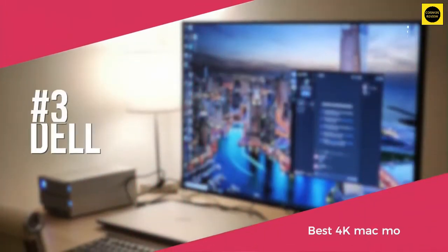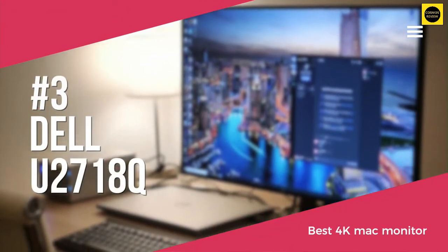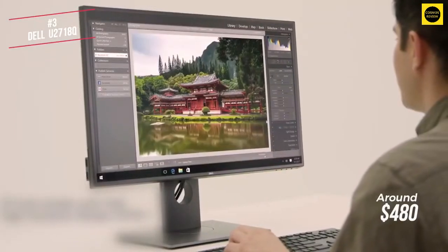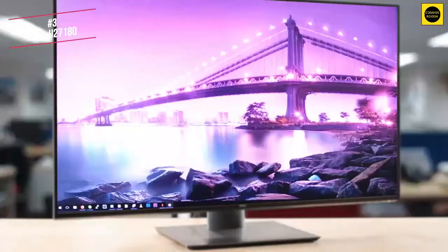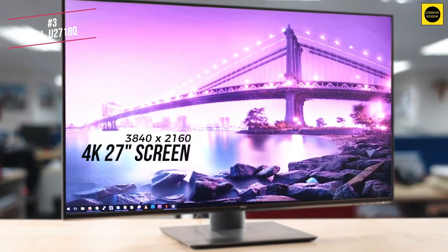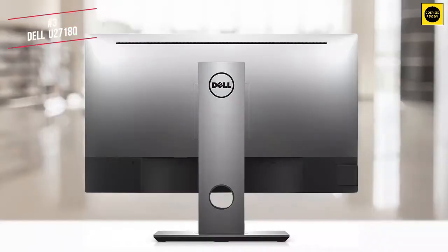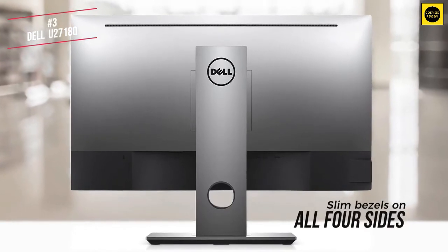Next up is the Dell U2718Q, available for around $480. The Dell U2718Q is a premium 4K IPS monitor built for colour editing and professional use, but its great input lag and response time performance make it valuable for gaming as well. Looking at the display, it's a 3840x2160 4K screen that's a generous 27 inches in size, which is a lot of workspace to extend the options of your Mac devices. The Dell U2718Q has an uncomplicated design with very slim bezels on all four sides.